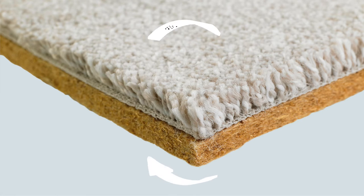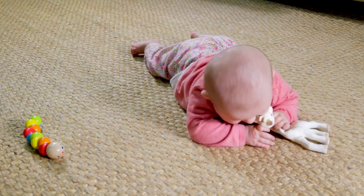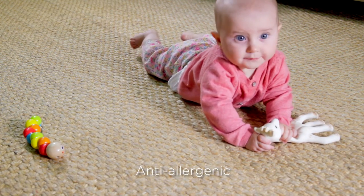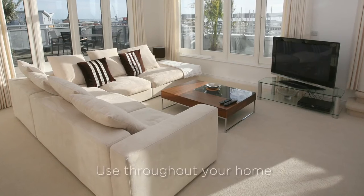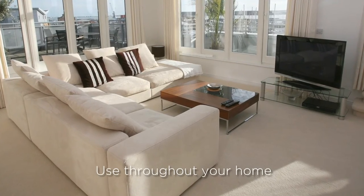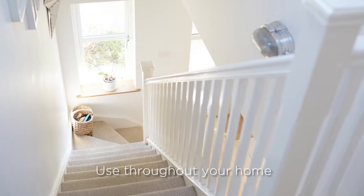Your home is effectively able to breathe, helping you to enjoy a healthier, fresher home. It's also anti-allergenic, making life easier for allergy sufferers. You can use Breathe Underlay everywhere throughout your home: living rooms, bedrooms, hallways and landings, even stairs.